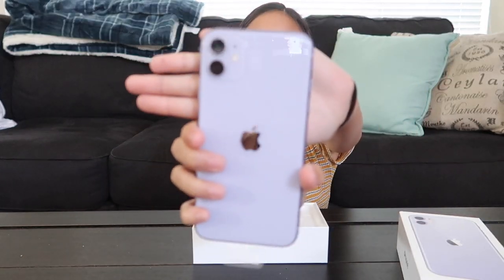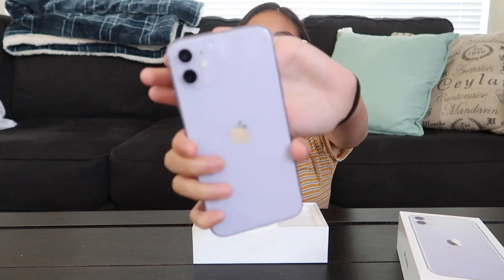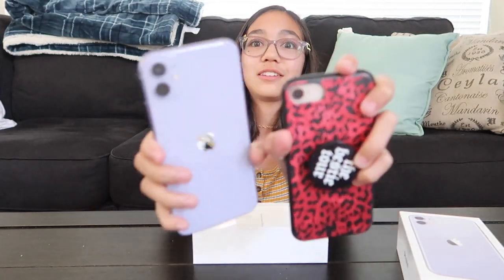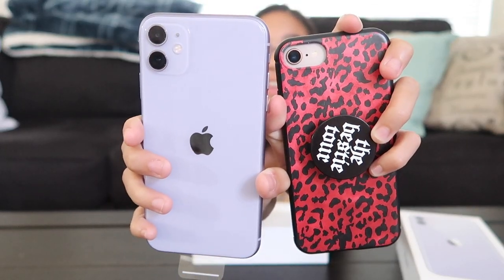And this one is all the whole screen, so it did change. And the camera is different too. See the cameras?